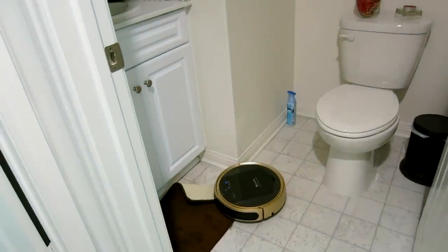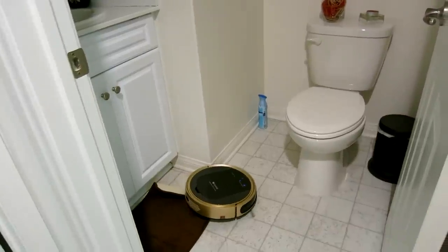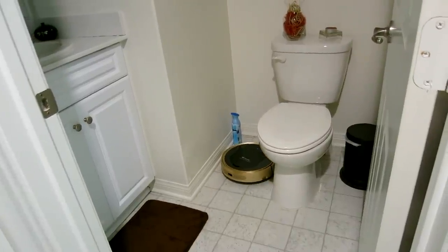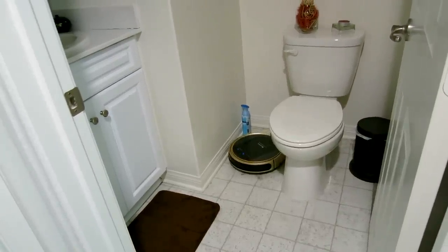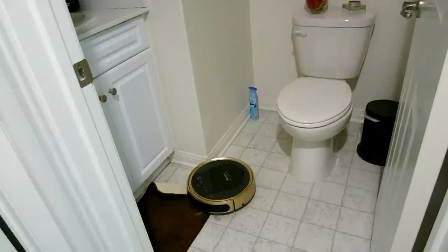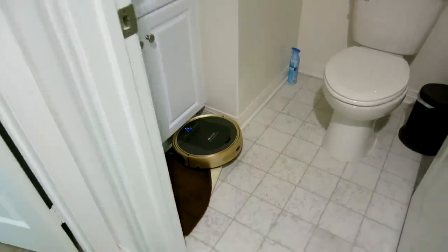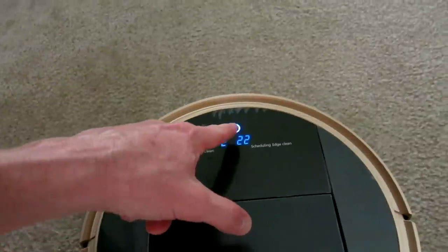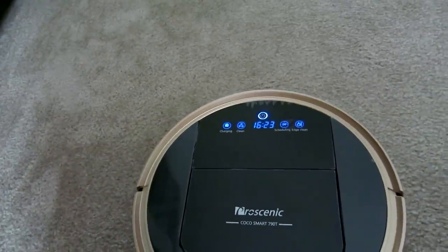These lightweight rugs are kind of a problem. It kind of jumps off of them as it flaps back. Sometimes robotic vacuums get caught on rugs — I've reviewed about four different ones. Unfortunately it sucked up the rug, so I'd recommend removing lightweight rugs from the area you want to clean. If that happens, it shows error 22 — just hit the button twice and it resets.